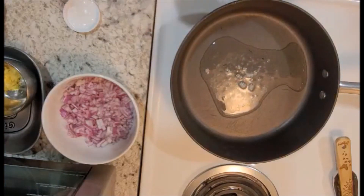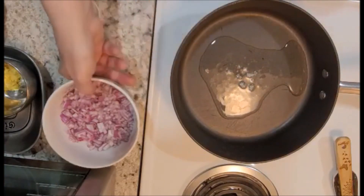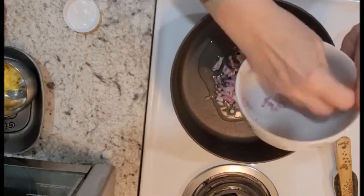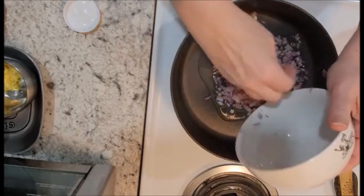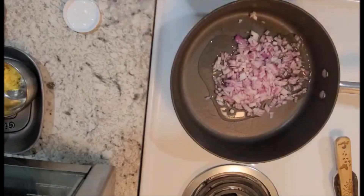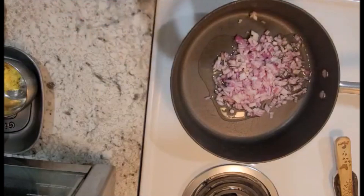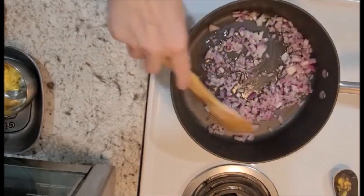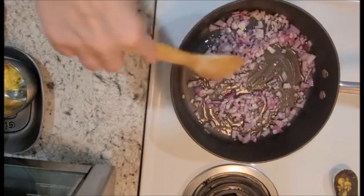Once you've added the coconut oil you're going to add the onions in, and we're going to sauté them until they become pretty soft and a little translucent. It should take about four to five minutes to get them to a nice sauté.